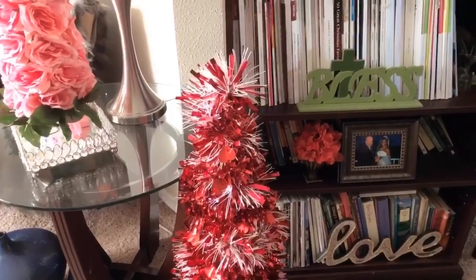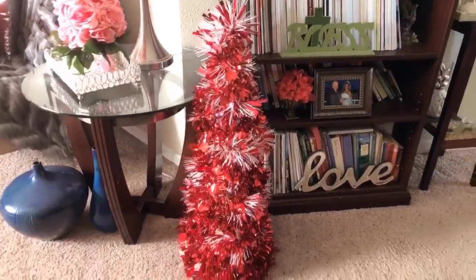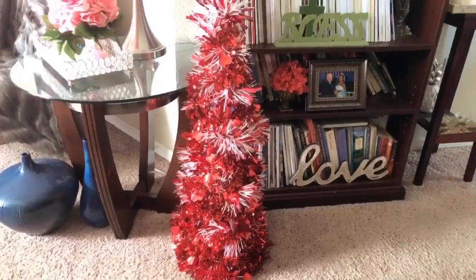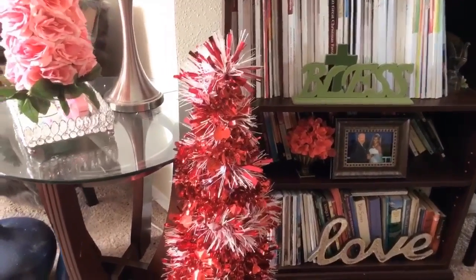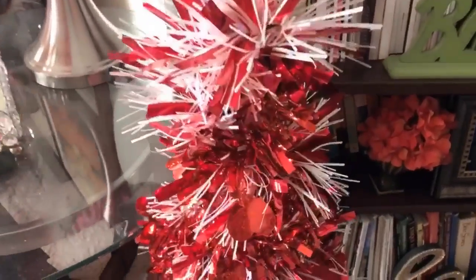Here's the tree. I absolutely love this tomato cage tree. I shared with you guys the Christmas version we did, and I'm loving this Valentine's one as well. If you do like this tree, go ahead and give me a thumbs up.